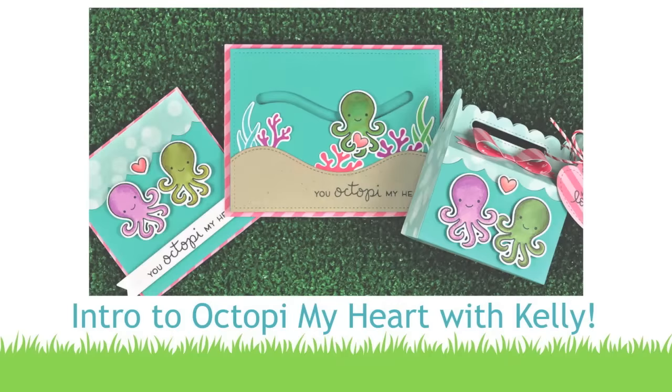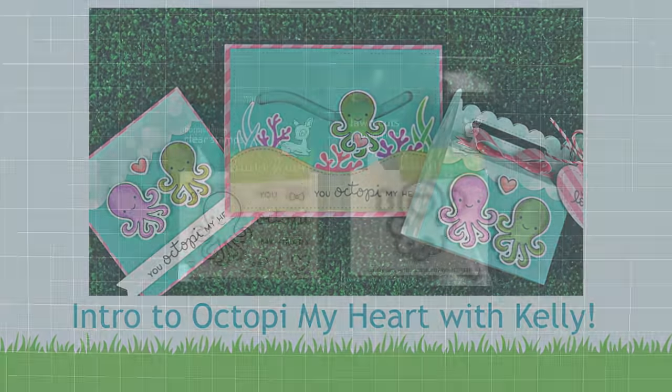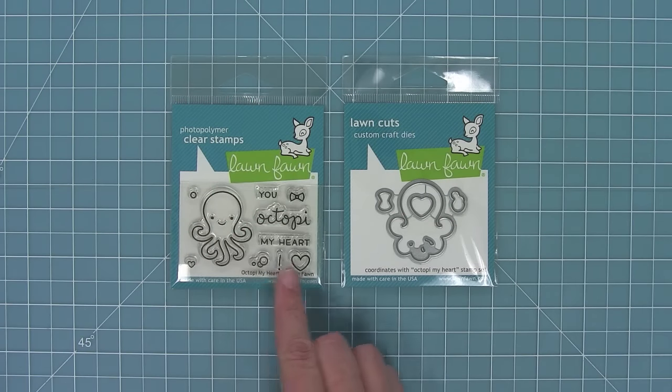Hello and welcome to another Lawn Fawn video. Today we are introducing the brand new set Octopi My Heart and its coordinating dies, so let's go ahead and check it out.